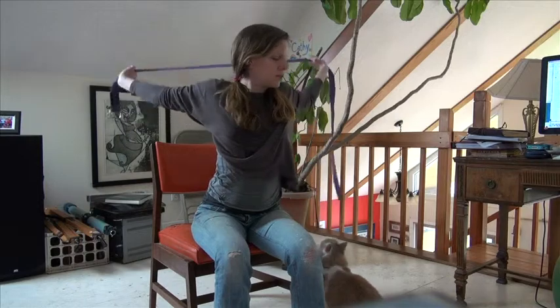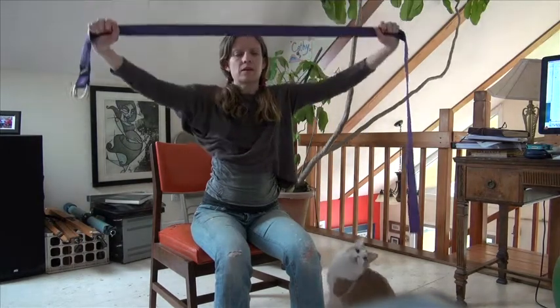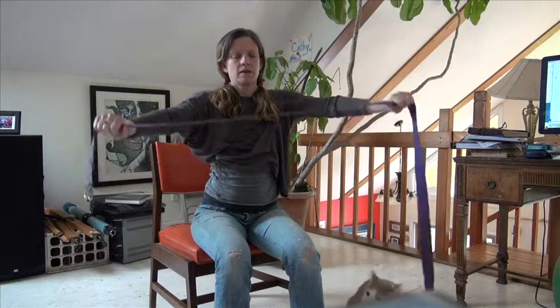Make it wider if you need to. If you're not feeling it, then make it narrower.